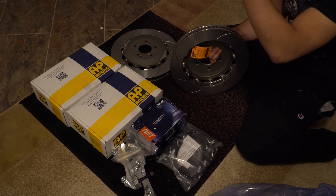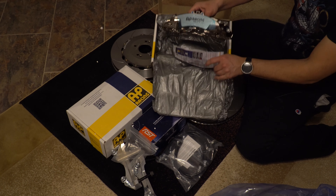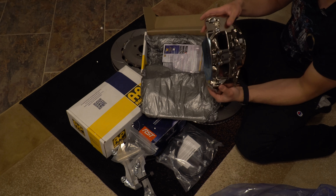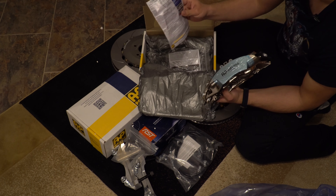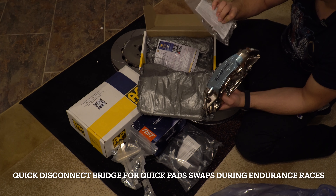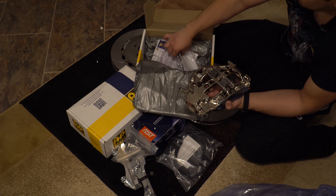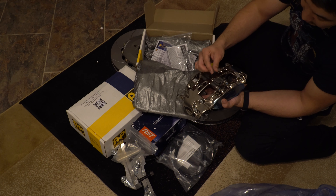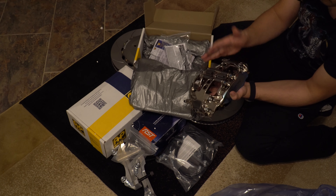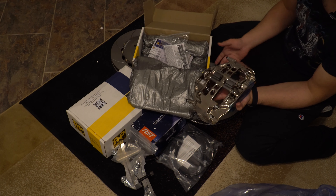Now let's unbox the calipers. I've already opened this multiple times — people get impatient. Here's the AP Racing caliper. It comes with a little authenticity card you can register. It has this quick bridge with a little screw — there are two bridges that hold the pads in. You can remove those and put in quick-disconnect clips, which screw in and allow fast pad swaps. That's mostly for endurance racing, but for me, I'm changing pads every four or five events so I won't be using those.